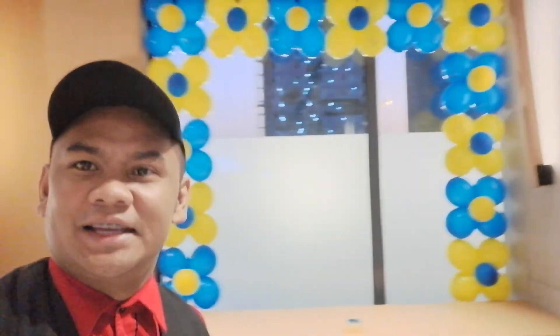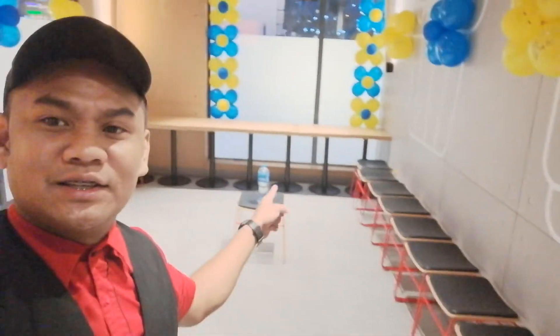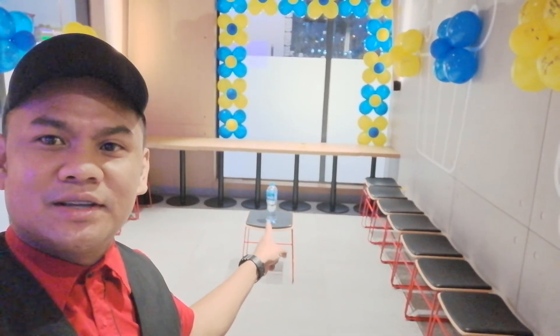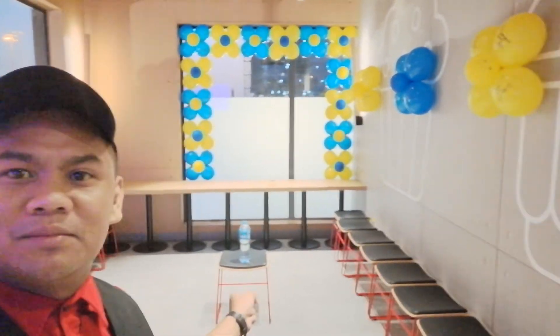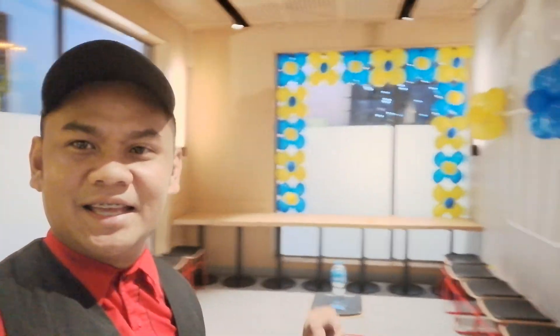Ayan na — this is the final look. Maganda sya for indoor party. Ayan, this is the side, at yung kulang pa dun lalagyan ko pa sya. Dun sa under the table, lalagyan ko din ng balon para magmukha syang mas bongga at maganda. Ayan lang po yung pinaka-simple na decoration. Sana nag-enjoy kayo sa aking video ngayon. Thank you very much and I love you guys!